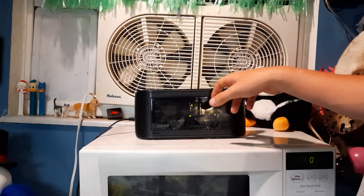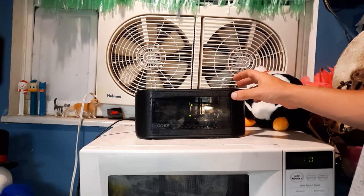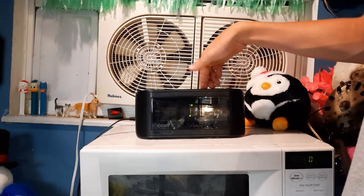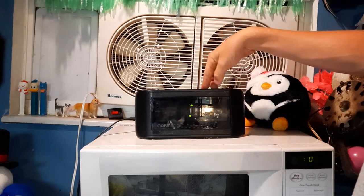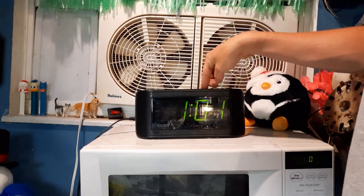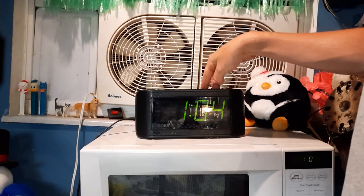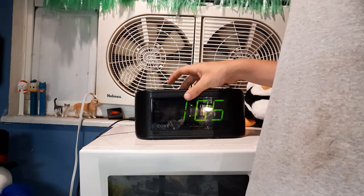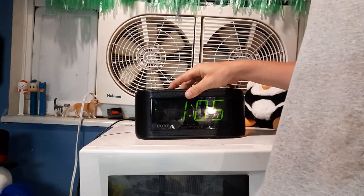We have our snooze, aux, AM, FM. We have our time — hour and minute. We'll do our time first, set the hour to 1 and set it to 05. For alarm, we're going to set it all the way to the buzzer.